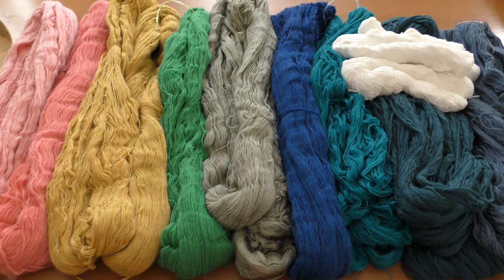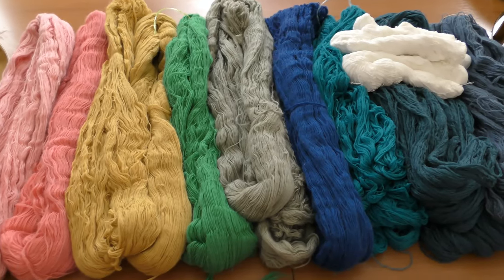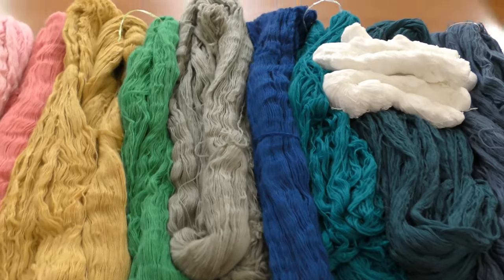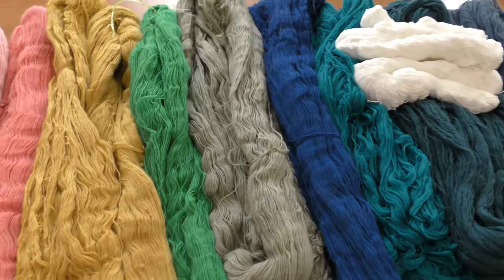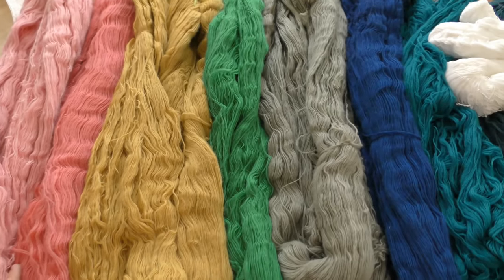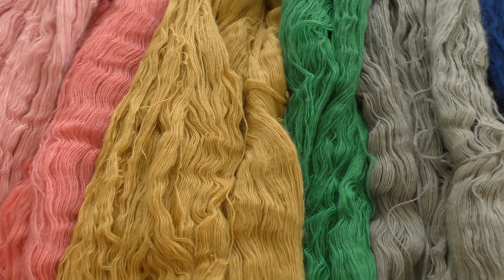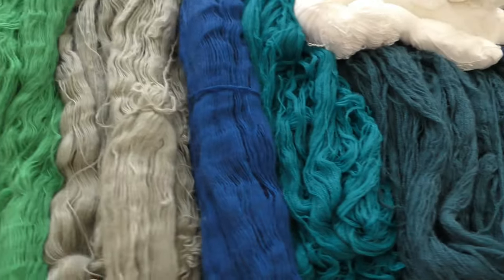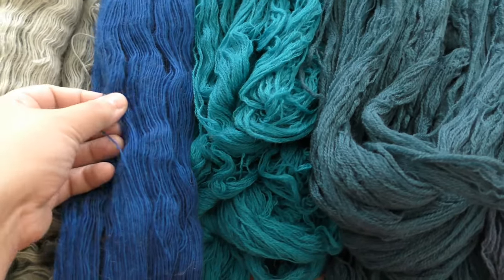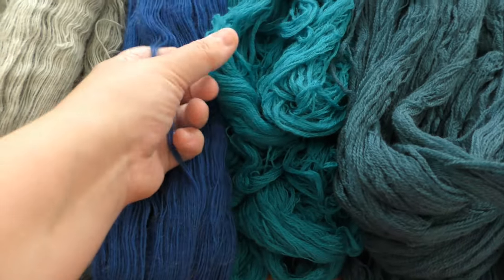Welcome to Handicrafts A to Z website and YouTube channel. We're back from the summer house and back to the workshop, and we're going to start weaving carpets today. I went shopping and got some yarn — these are the threads I'll be using for knots. You can see there's a slight difference, as I told you in the previous video, between the two types of thread that we use.